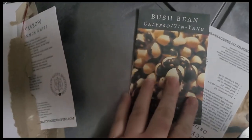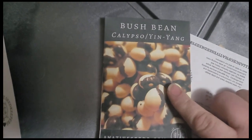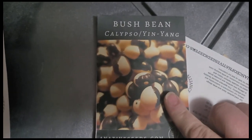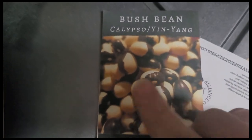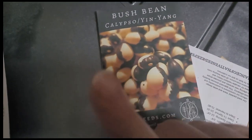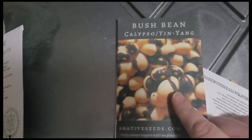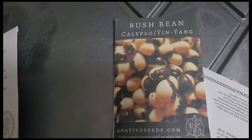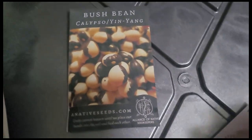Okay — Calypso Yin Yang Bean! The first time I ever saw these beans was at a co-op. In a video coming up soon I'll show you what I got from the co-op recently. A lot of different cities and counties have a food co-op where they have beans in bulk. They used to have these Calypso Yin Yang beans and also Tiger Eye beans, but they don't anymore. I ran out of these and realized I had to get more.